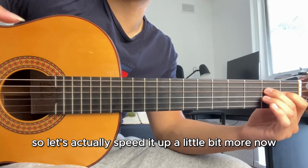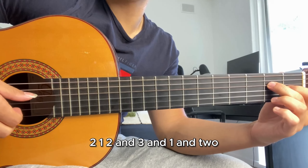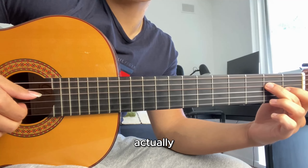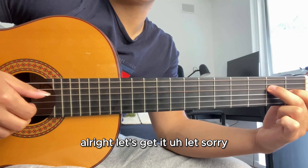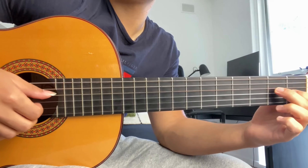Let's speed it up a little bit more now and go at real tempo. This is in three-four: one, two and three and, one two and three. My suggestion is instead of counting, try to feel the beat a little more — that makes the whole process easier. Let's get ready and you guys can join me once you've gotten a little faster.